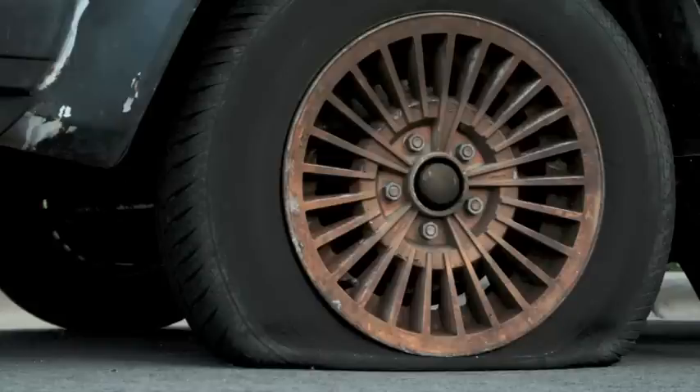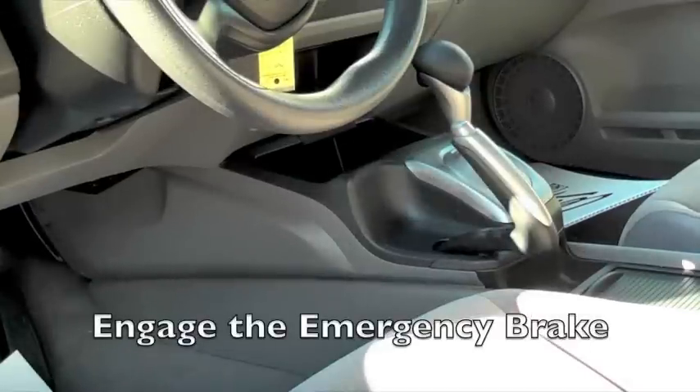So you have a flat tire. Not to worry, changing it is easy and only takes a few minutes. First, make sure your emergency brake is engaged. This will prevent the vehicle from rolling.